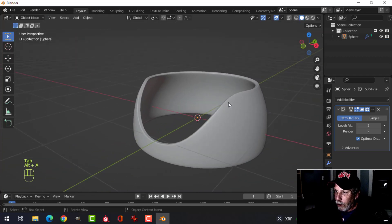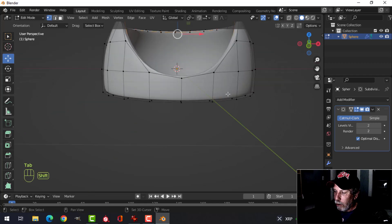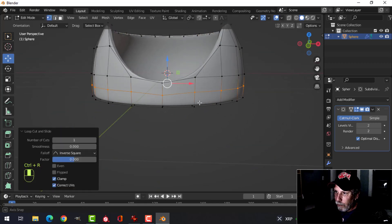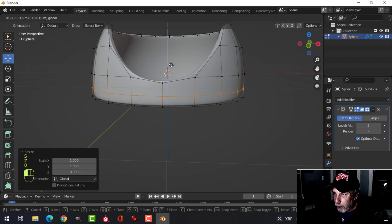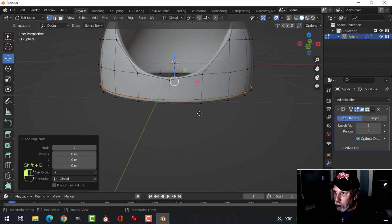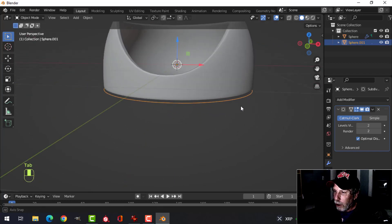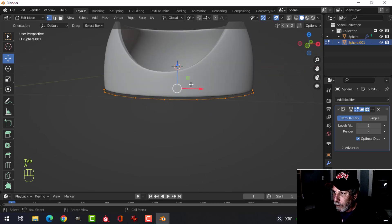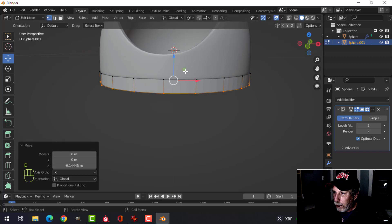Go back into edit mode, Ctrl+R for an edge loop, straighten it with S Z Zero, and pull it down near the bottom to sharpen up this edge. With that still selected, duplicate it with Shift+D and pull it down underneath the model, press P to break it out. Go into object mode and select that piece, pull it up a little bit.